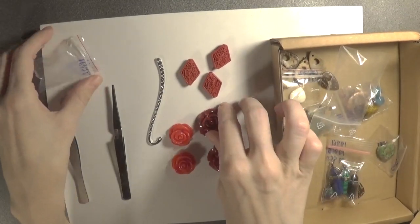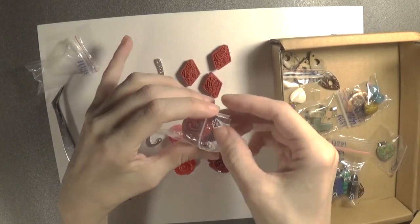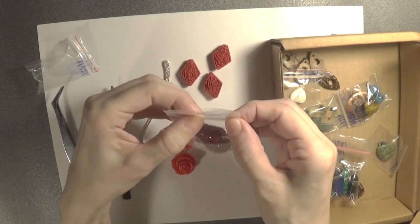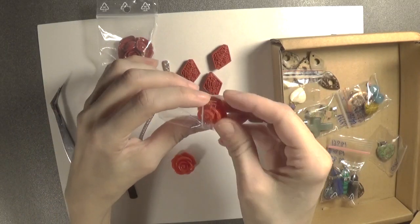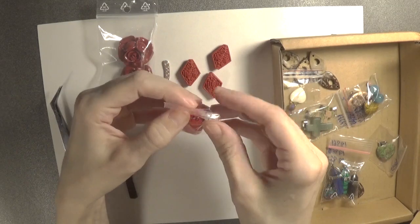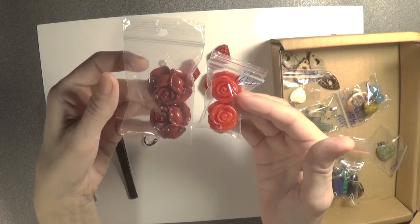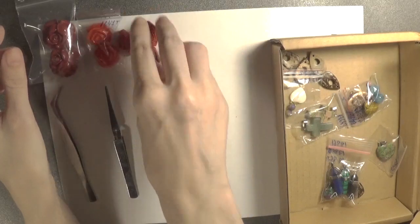So let's put the roses back and see what other ornaments we have. If they are a pair of two, they would go well for a pair of earrings. I'll put them back into their bags because they're more fragile — I would not want to damage them before I make the earrings.